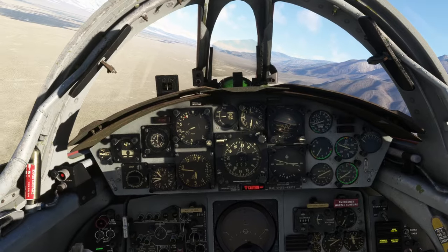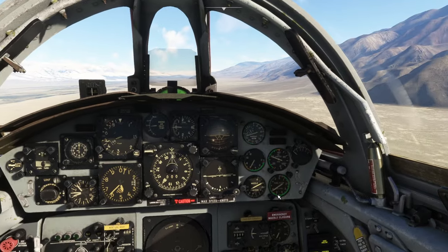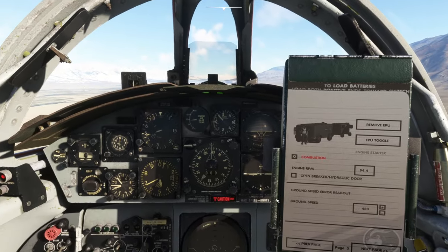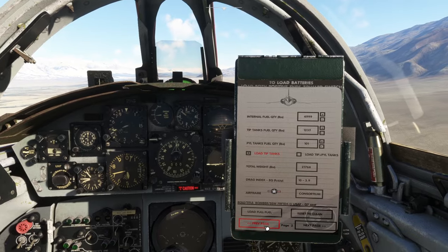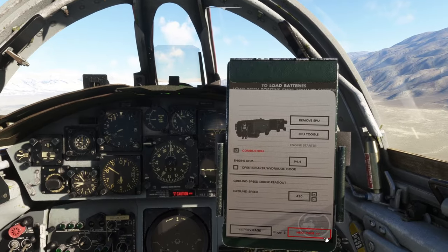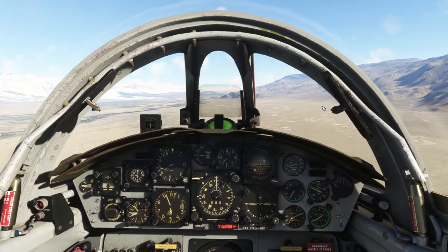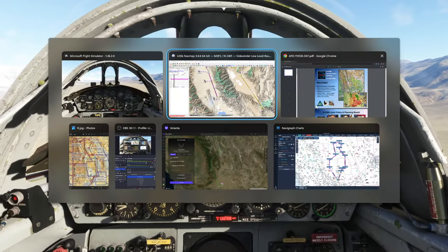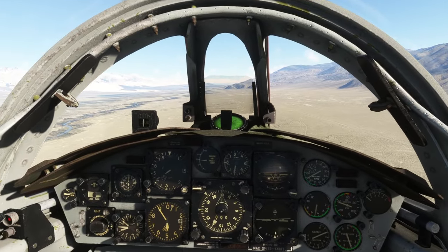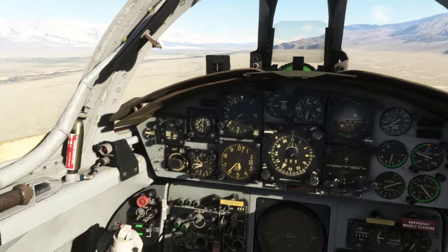Have I damaged the Starfighter? I've got a caution showing up — I think I've damaged it. Is there a way of fixing it while we're in mid-air? Ground speed error readout, 4.20. I'm not sure there's any way of fixing it, which may mean we have trouble with the aircraft from now on. This feels a little bit broken — you can see that happening.